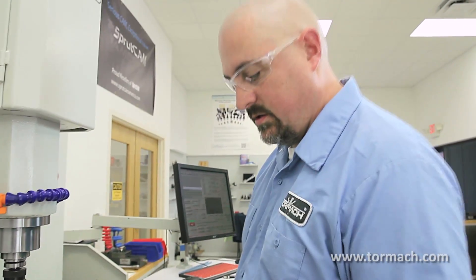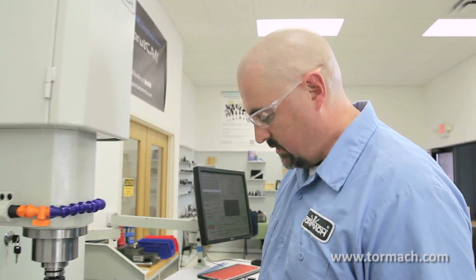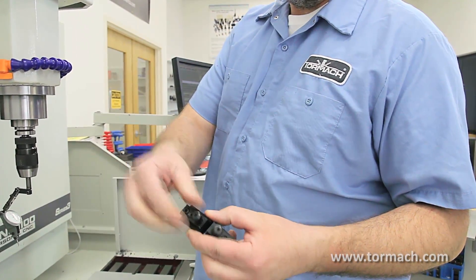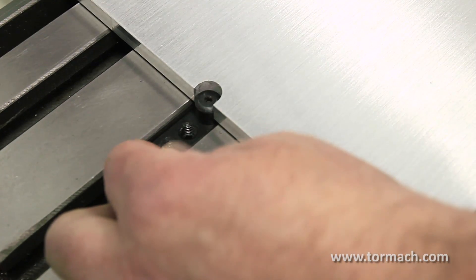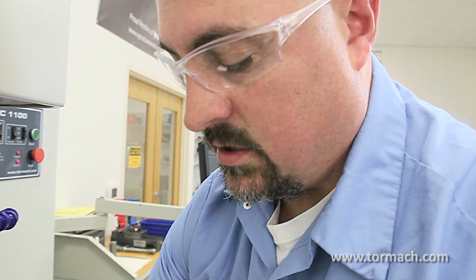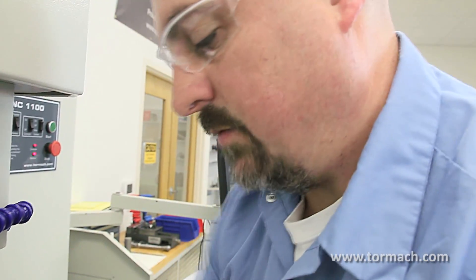One of the quickest ways — if you're going to use these for a quick-change fixture plate — we have these little locators. Tighten these set screws down in the back, and that's going to lock them against the T-slot. You just slide in; there's some play in them, so what I'll do is just kind of split the difference, and then tighten up the set screws to lock them into position.